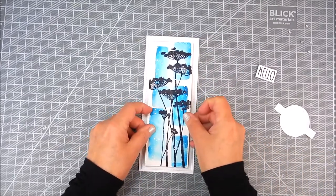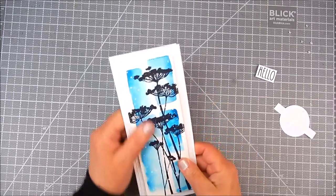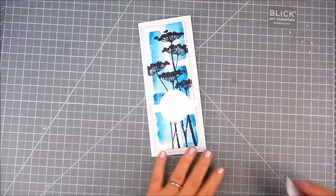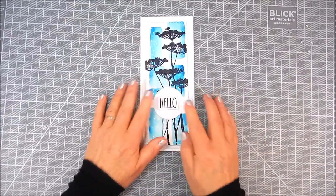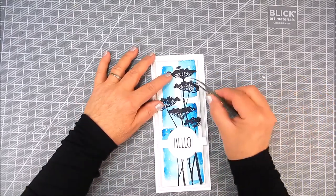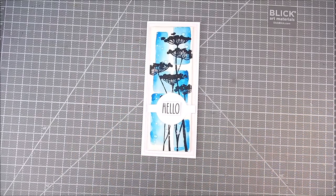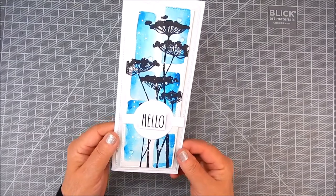For the dies, I'm using My Favorite Things Slimline Starter Kit and Slimline Slide-In Dynamics. You can also use a paper trimmer to get a similar look. That particular kit has a fun round circle accent for the top, and I'm also using the Unity Hello sentiment from the kit.